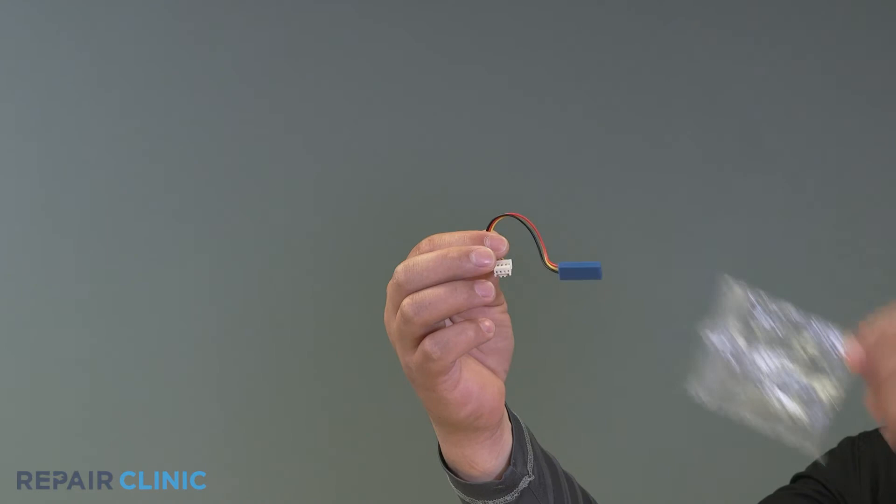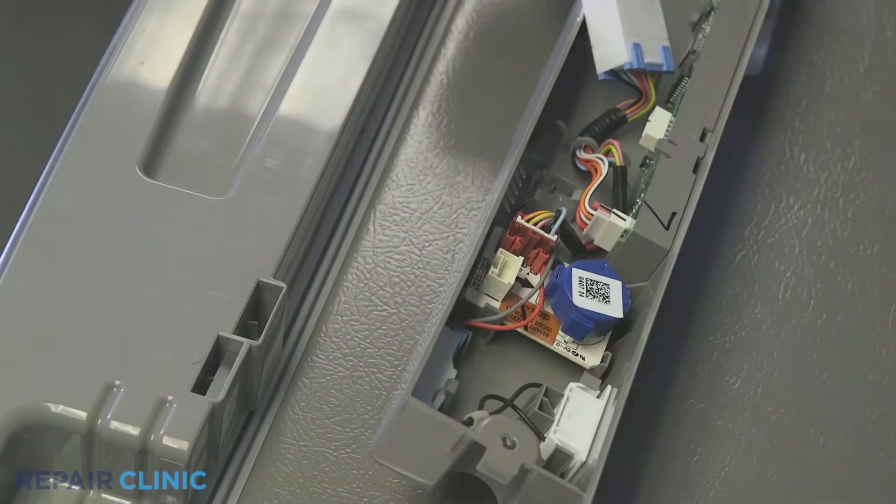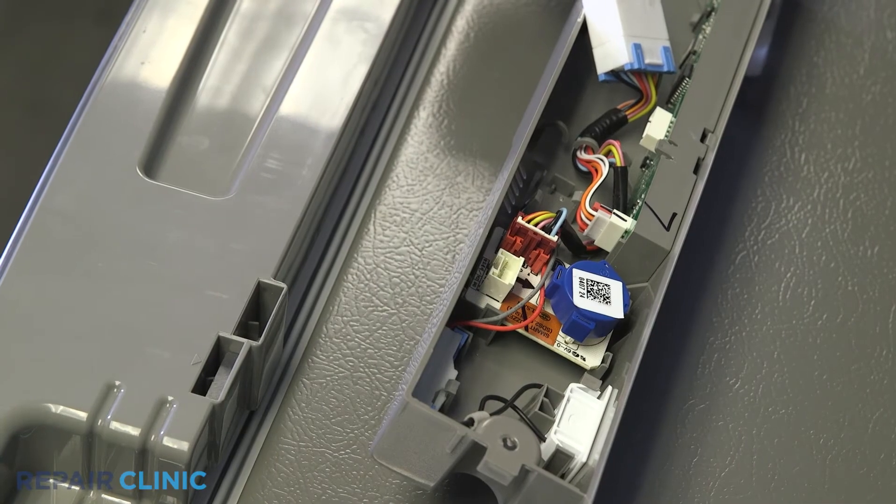Remove the new sensor from the package. Snap the new sensor into place and connect the harness to the buzzer.